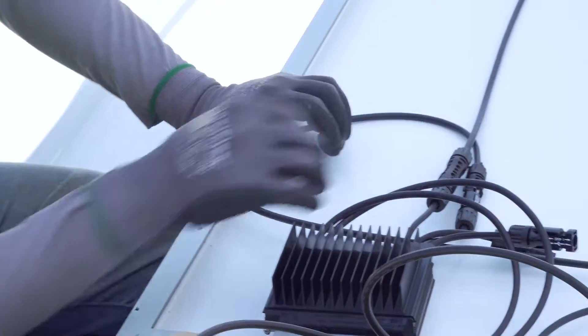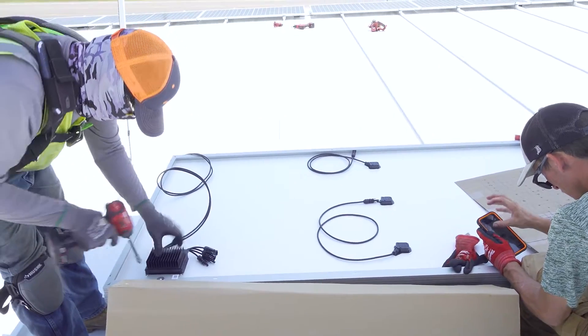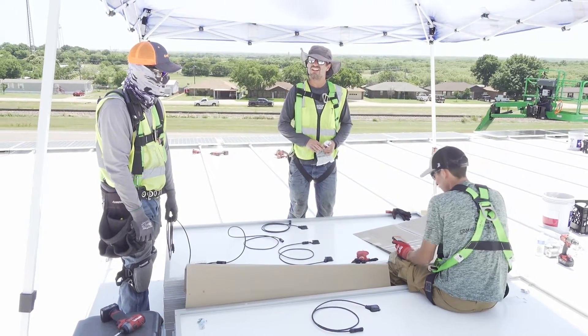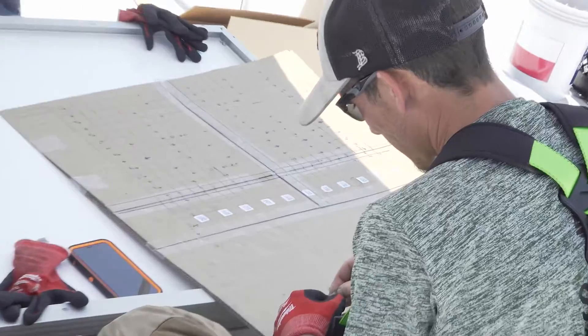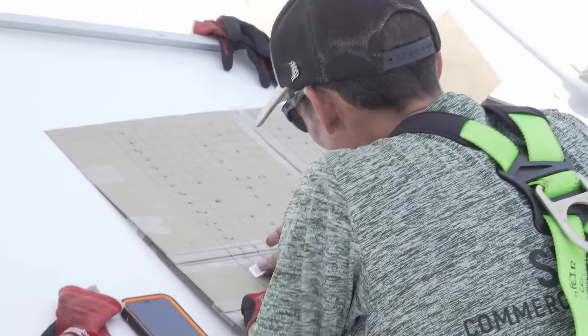They're working with the dual optimizer again, double-checking their diagram and making sure everything is in place properly according to their map. This is really key for the future — if for some reason you were to have a module go out, you can identify it on the map and go right up to where it's located and repair or replace it.